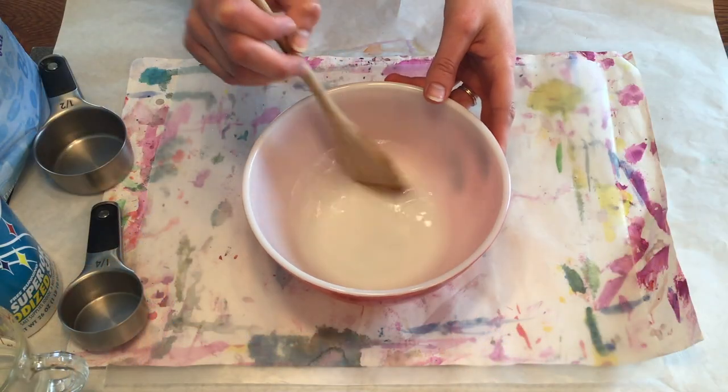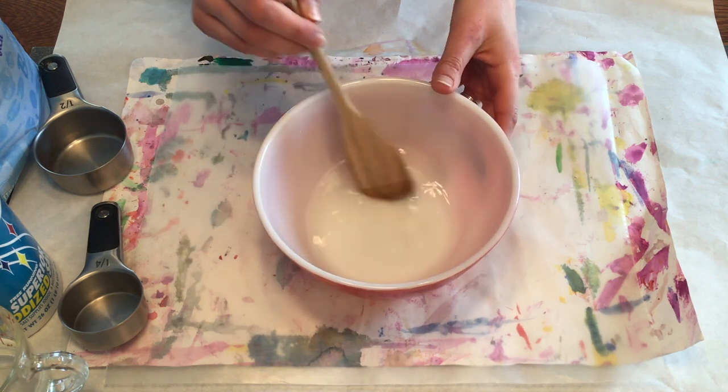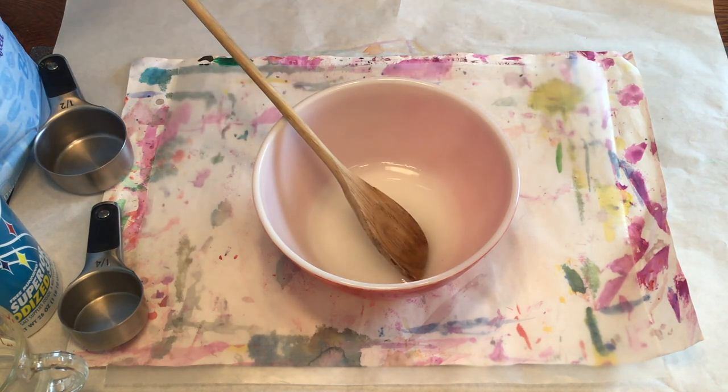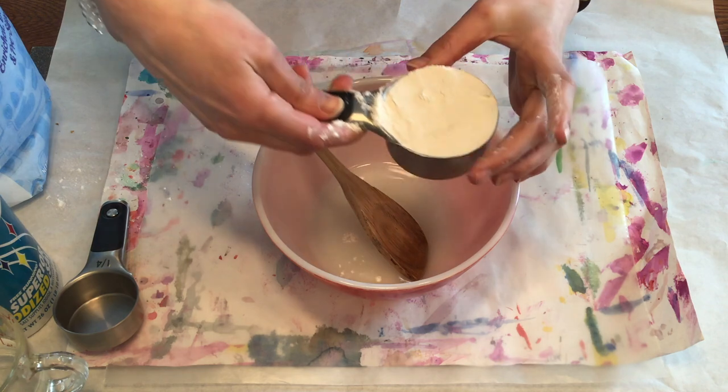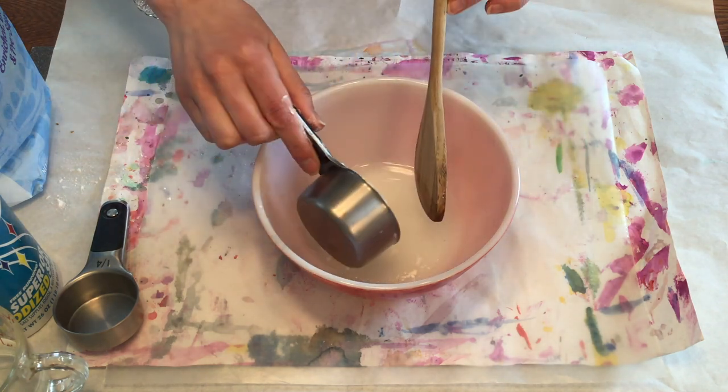Mix it all up so the salt starts to dissolve, and then you are ready to add your half cup of flour — the double measurement of flour. So here is my half cup flour. I will dump this in and start mixing.